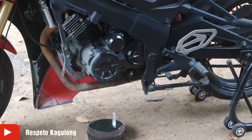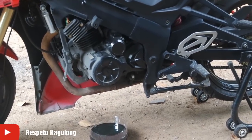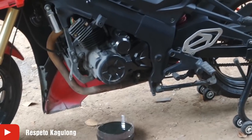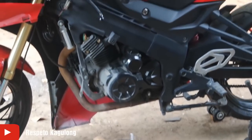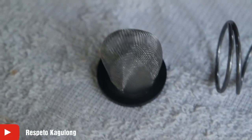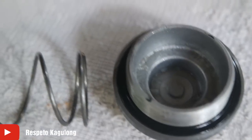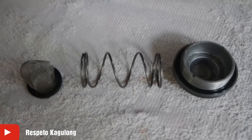Okay, the one hour is done and no more oil is dripping. I also tilted it fully to the side earlier just to make sure all the oil is drained. I wiped the inside with a rag. Now we need to put back the parts inside the engine — starting with the spring and the oil drain cap. Let's do it.